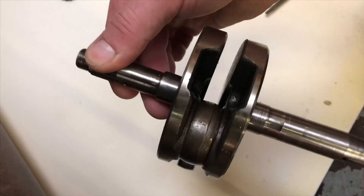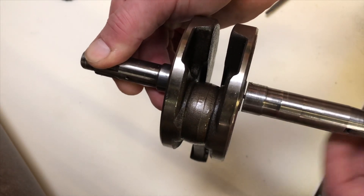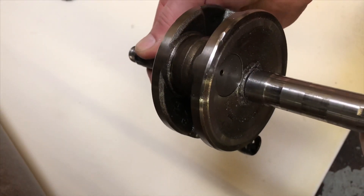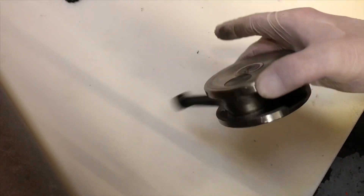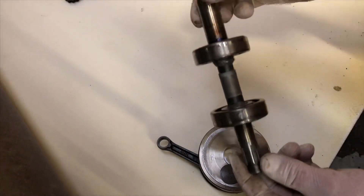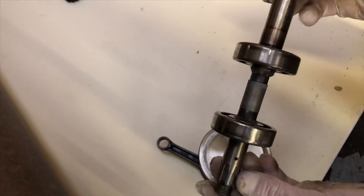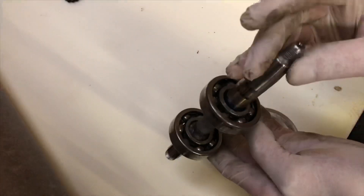This is the crankshaft I'm cutting, and you can see I've cut most of the way through it. I'm going to replace this center section — that's the crankshaft cut. That piece is scrap. I've welded in a bit of EN 24 bar to replace where the crank was, and I'm just going to put that back into the transmission.